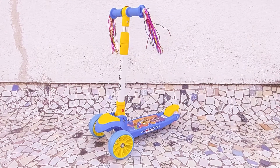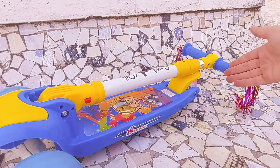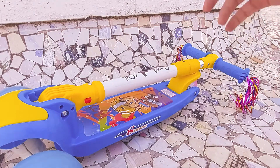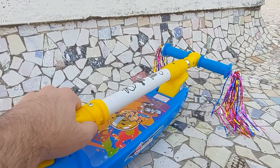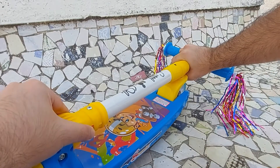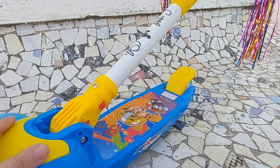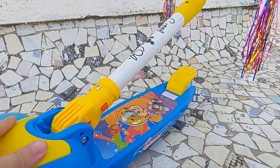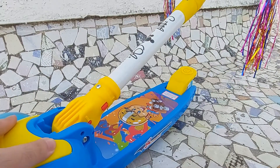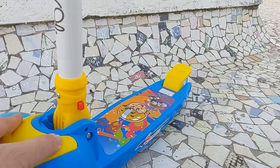Now let's take a closer look at some of the features. First up we are going to see how to open the handlebar from the folded position. Push the red button right here and at the same time pull the handlebar outward to the right. As you do that, start lifting the handlebar up. At this point you can let go of the button and stop pulling the handlebar, and just move it till you hear the click sound which locks it into place.